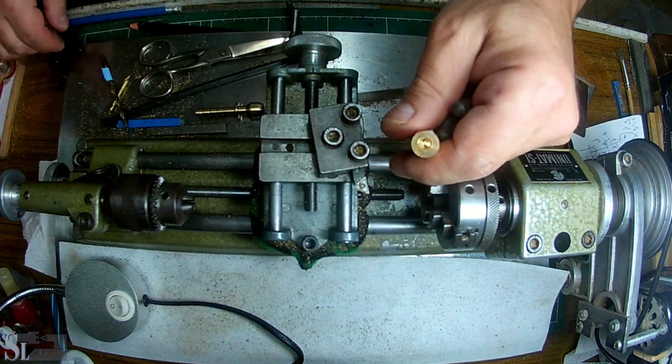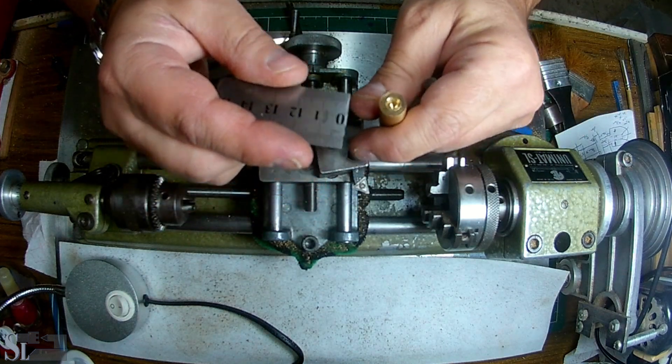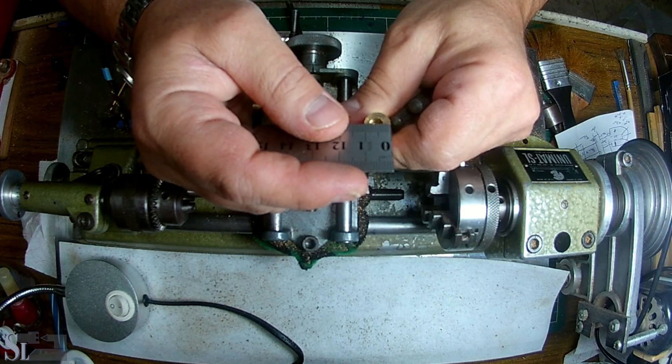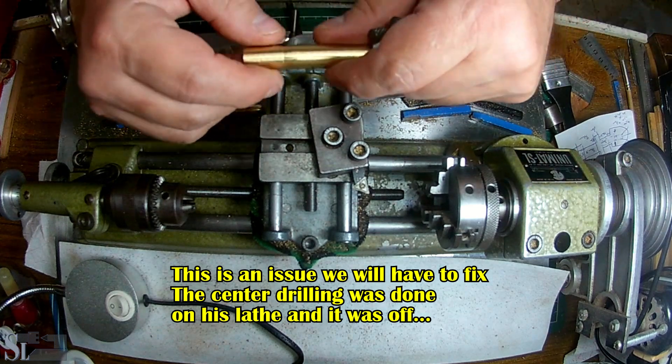The internal hole should be 4mm and we're way above that at 5.5mm. So we need to turn it down considerably. It's also off-center — I can see there's about 3mm here and about 2mm there. His lathe was a bit off.